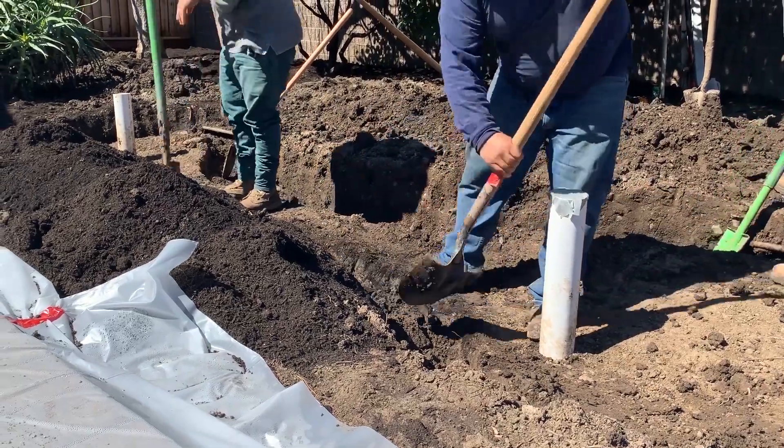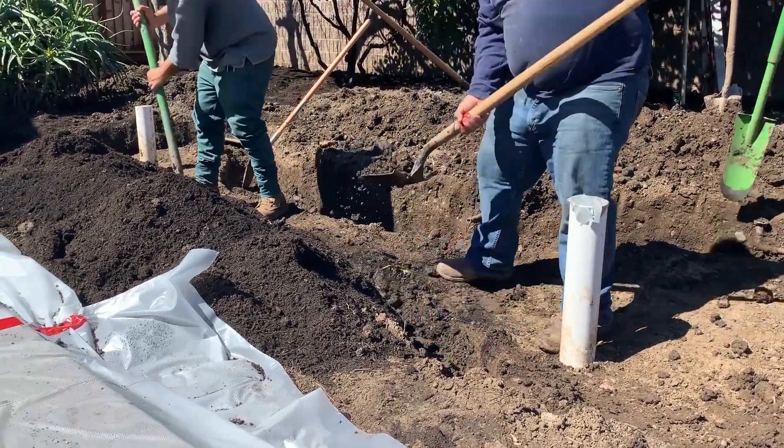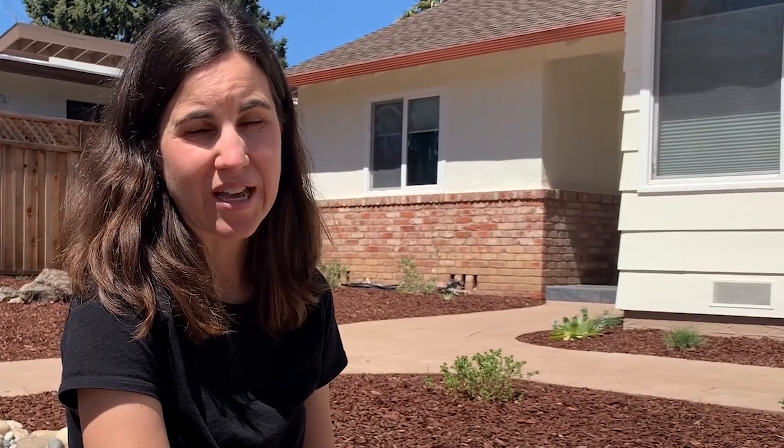In general, rain gardens should be excavated to about 6 inches deep. On this project we have designed them to be 10 inches deep so that we have plenty of capacity.